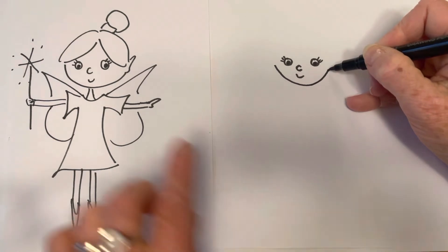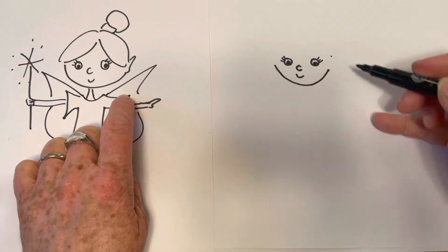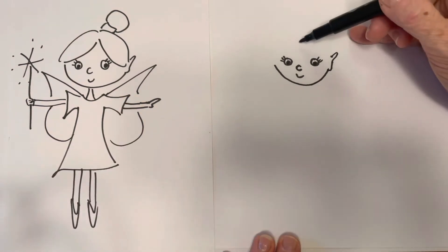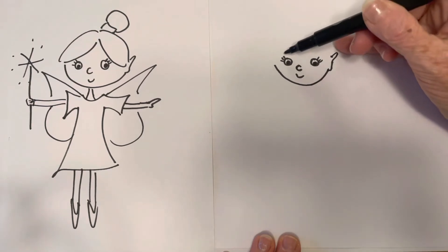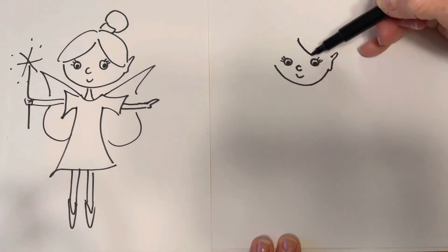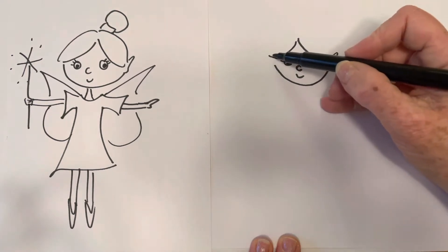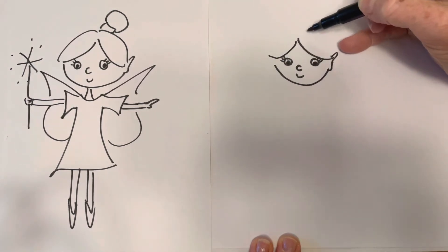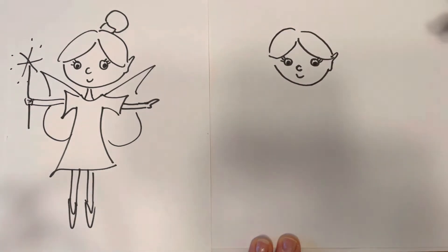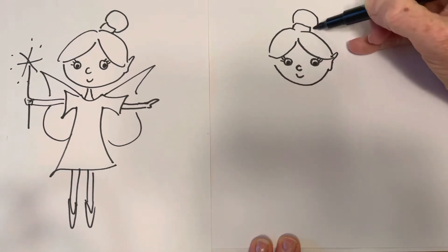Then I stopped about under the eye and did a little ear shape. Fairies have pointy ears so we're going to do a pointy ear like that. Then we're going to think about where the fringe sweeps down from the parting. I could put a dot if I wanted to, and then sweep the fringe one way and sweep it the other as well — she's got a flicky bit there. Then we'll put the top of her head in with two lines and put the hair bubble in. And a bun — she's got a bun in her hair.